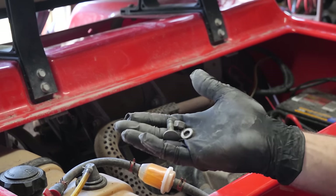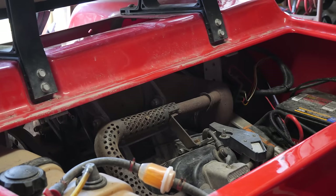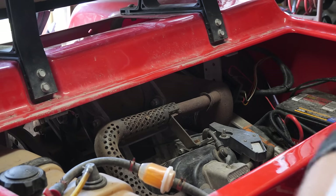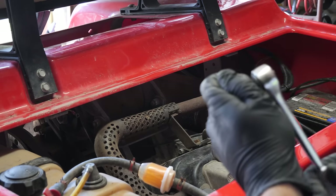The mounting hardware for the starter generator — the adjustment locking bolts and the pivot bolts — we do have to save those since we'll need them to reinstall the new one.